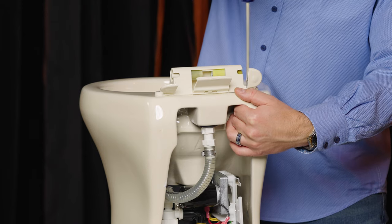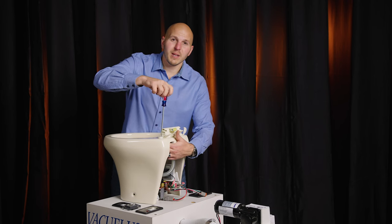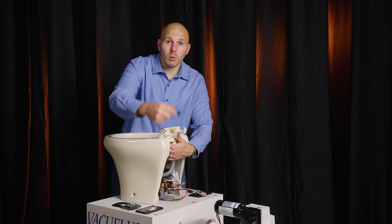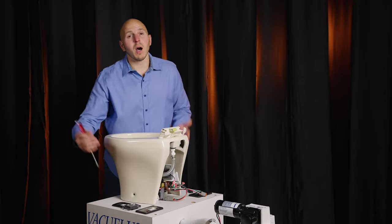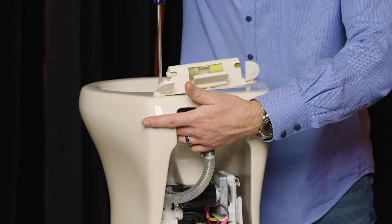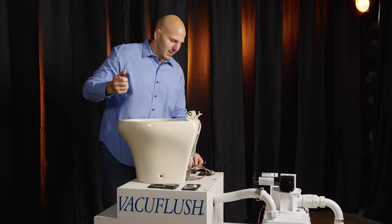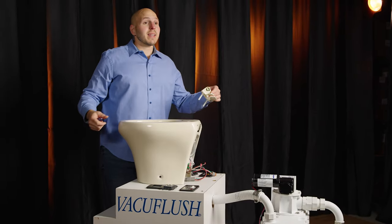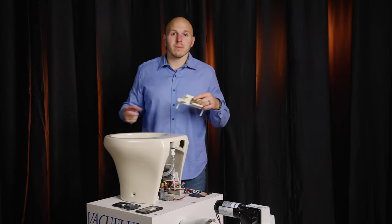We'll speed this up for you guys. Of course this won't be this easy on your boat, because this will probably be a bulkhead and you won't be able to reach under here, so you'll probably have to take the toilet up off the floor. Alright, we take that off — everything goes back the same way it came off.